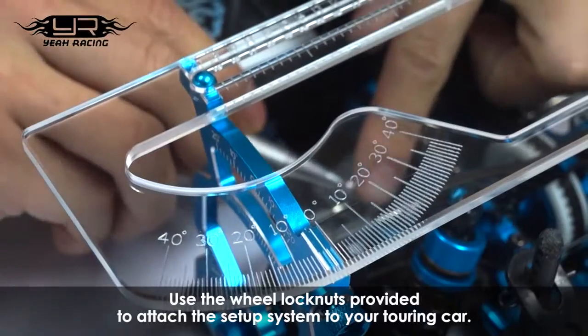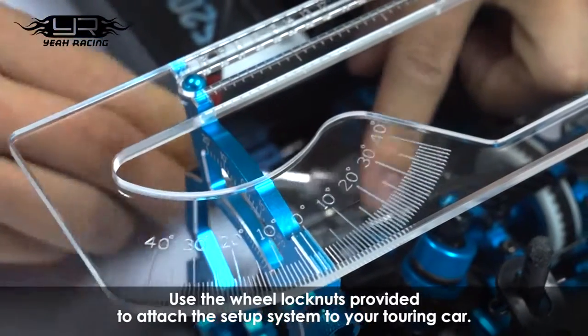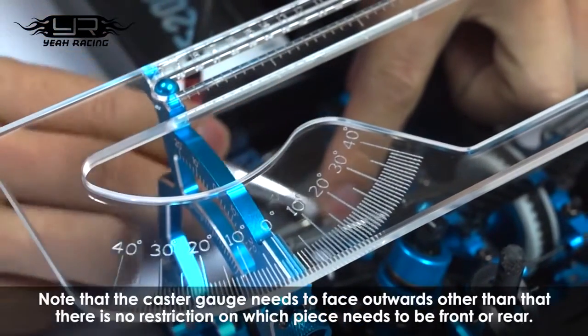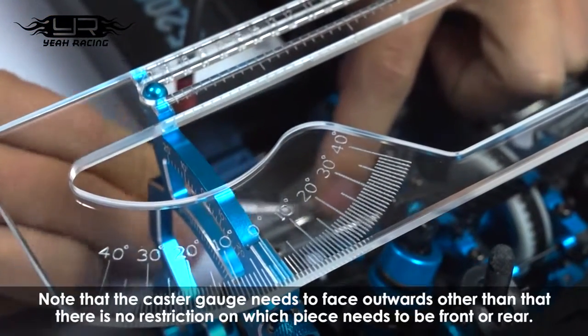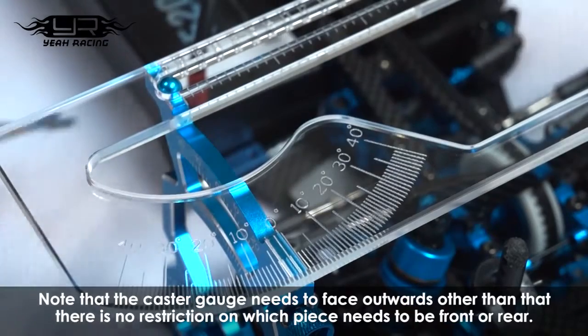Use the wheel lock nuts provided to attach the setup system to your touring car. Note that the caster gauge needs to face outwards. Other than that, there is no restriction on which piece needs to be front or rear.